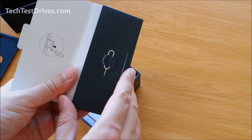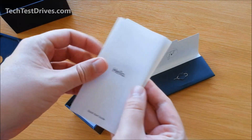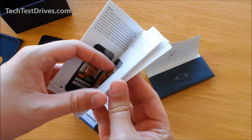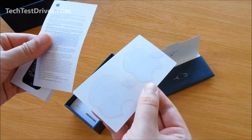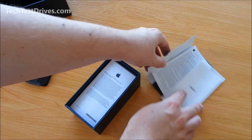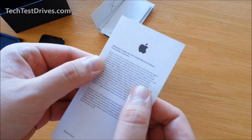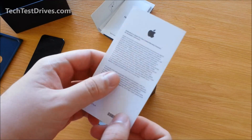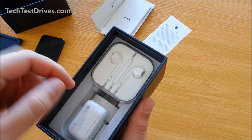We've got the SIM eject tool, and just a quick start guide there explaining how the basic functions work. Phone info and a couple of Apple stickers — pretty standard for an Apple product. And we've got here the Apple warranty card.